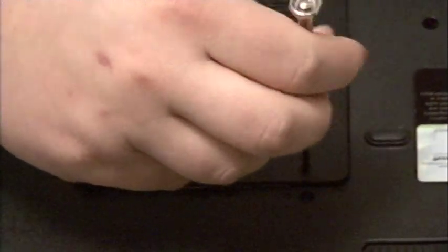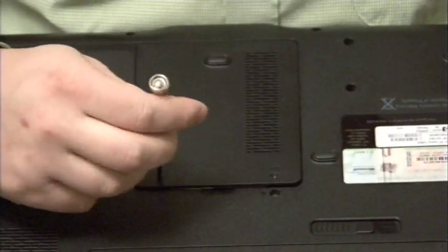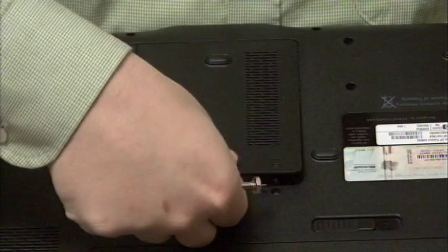And before you do this too, check your warranty — make sure you're not voiding anything by opening up the case on your computer.